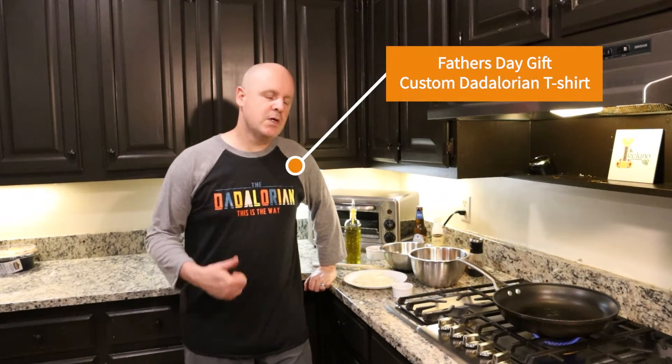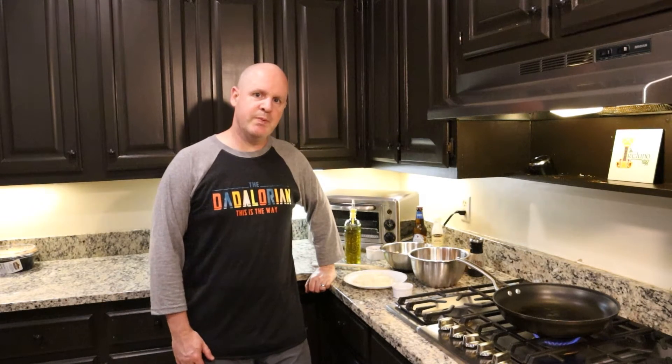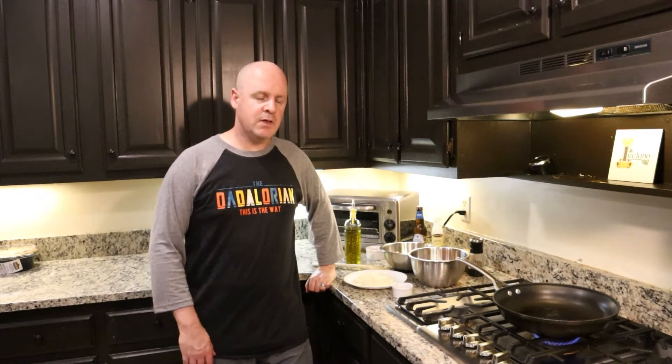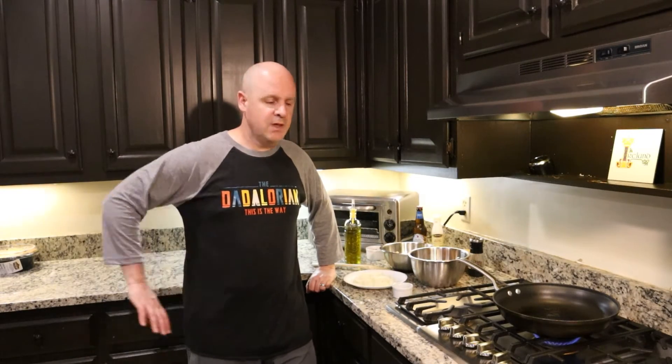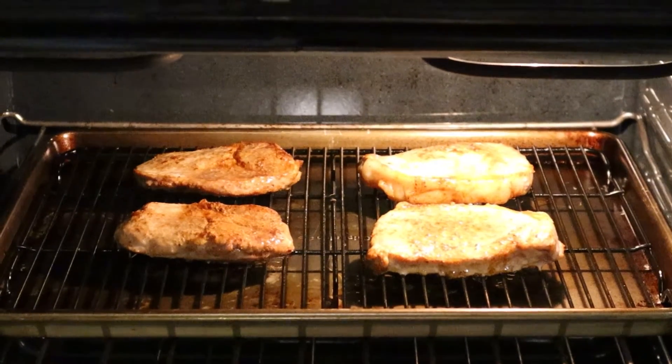Welcome to this episode of The Idea Plate. Today, we're going to show you a side dish that we came up with last fall — a sweet potato and apple hash. It goes great with pork dishes. The weather did not cooperate with us tonight; we were doing some grilled pork chops, but instead we've got those in the oven cooking slowly, and I'm going to show you how to do this wonderful side dish.